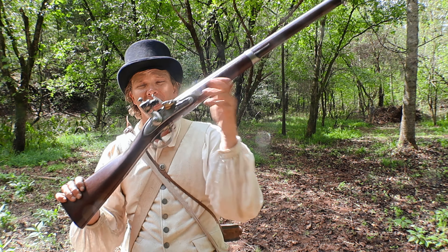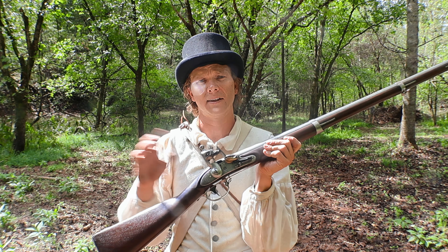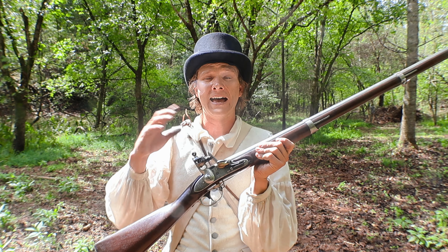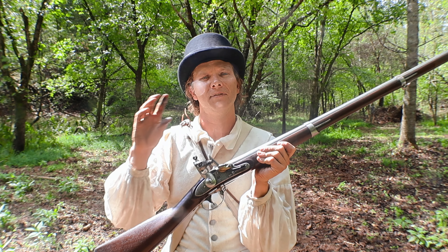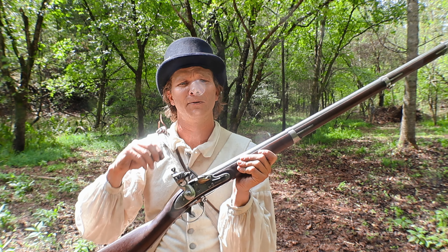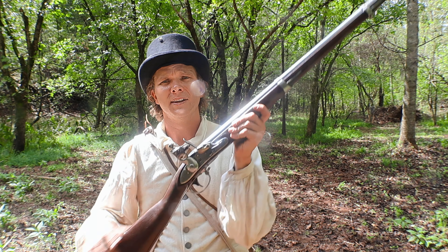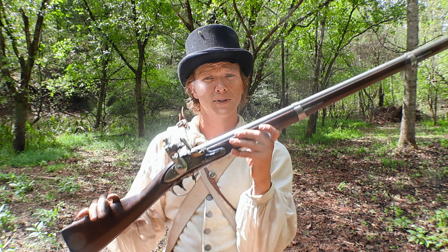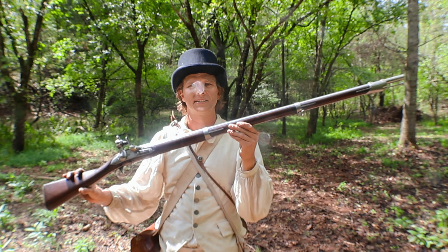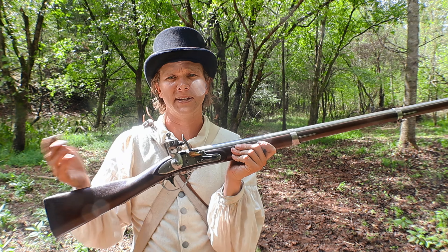The model gun concept meant they brought in the superintendents from Springfield and Harpers Ferry together and had one gun to serve as the model that both national armories were supposed to keep to. They would send inspectors out with gauges to ensure the armories were within tolerances, and also sent inspectors to the private contractors making these guns. In total, about 700,000 of these model of 1816 series guns would be made. This lock plate is from 1836 and the barrel is 1834.